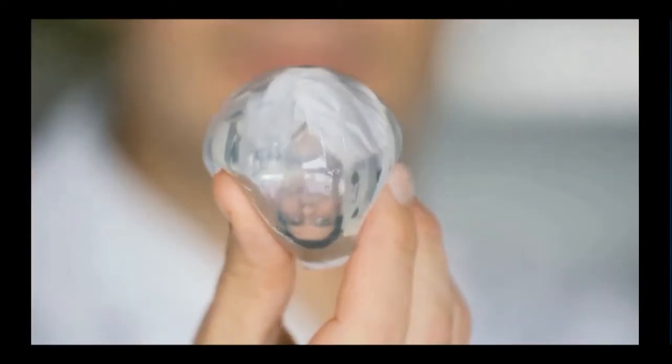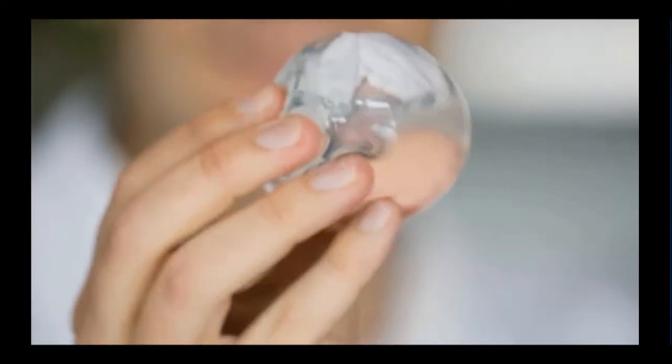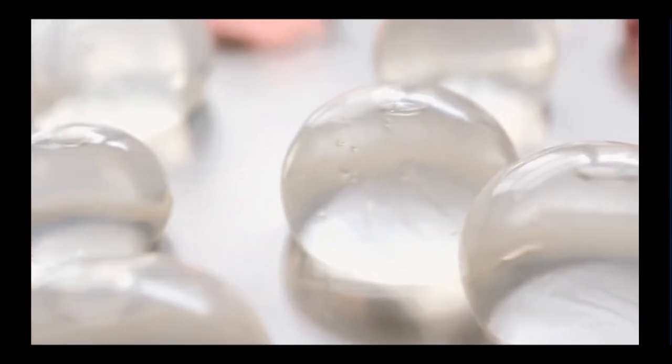Hi! We are Skipping Rock's Lab and our goal is to make packaging disappear. Our first product, OHO, is a membrane that can encapsulate water or any kind of liquids. It's made of seaweed and it's so natural that it's biodegradable and even edible.